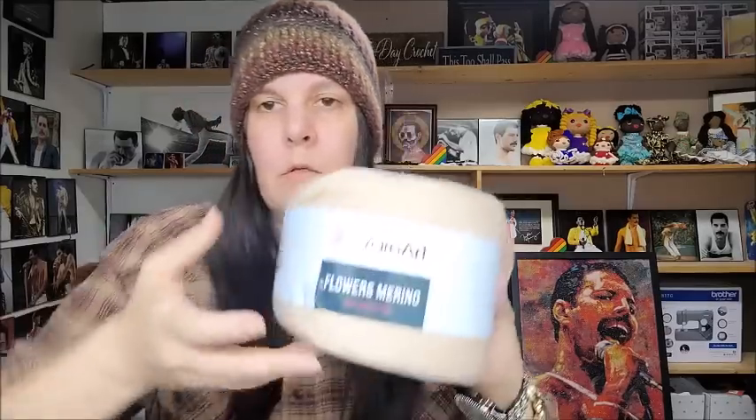Up next is Yarn Art Flowers Merino. So those were Flowers Alpaca — ones I'm absolutely in love with — and this is Flowers Merino. This cake's a lot bigger. I'm not sure if I've ever had this before, maybe from Hobium a long time ago. It's $8.16 a cake.